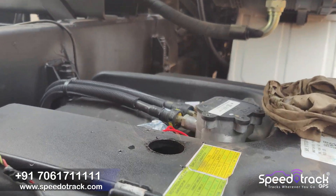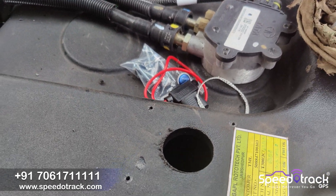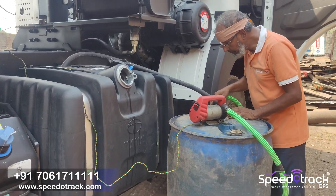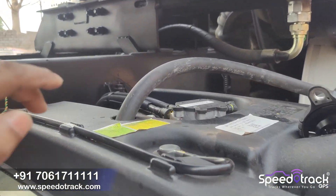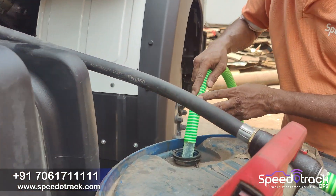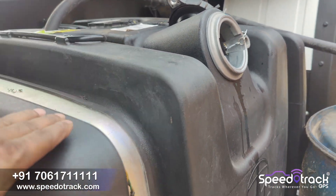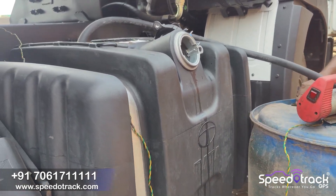After cutting, we have to drill four more holes for tightening the screws. Now with the help of a diesel pump, we are draining out all the diesel from the vehicle's diesel tank to a separate tank outside, so that we can do the calibration process with 55 liters each time and take the reading.